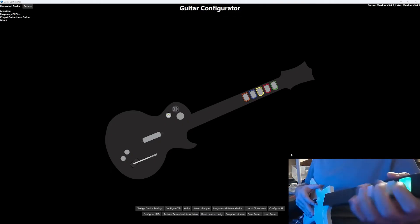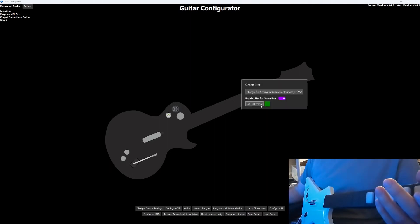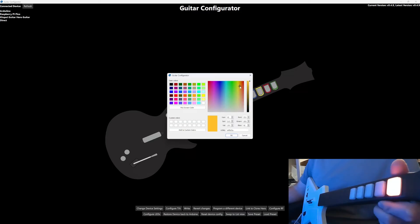Now I'll show you how to customize the LED fret colors. Hover over each fret input and you'll see a new Set LED Color option. Click on this and you'll be able to choose whatever color you want for each fret. Just make sure the brightness slider on the right side of the window is turned up, otherwise you won't be able to see the LEDs. Once all the colors are set, click Write to finish your changes.